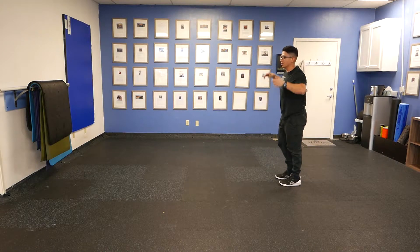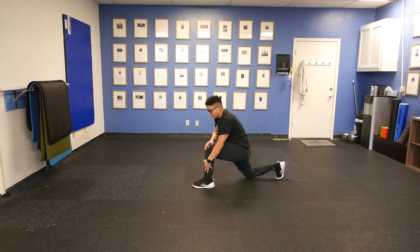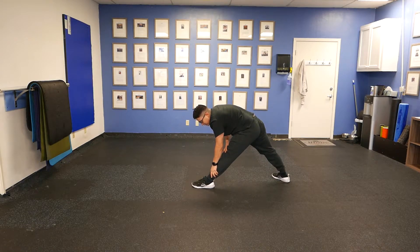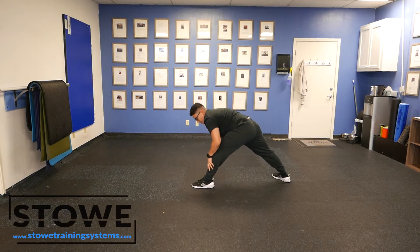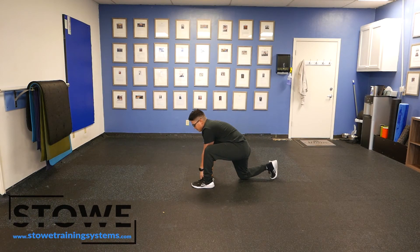Now, if you don't have that hamstring mobility, what you can do is when we do our hip lift, you can actually hold on to your knee and your shin and extend here. So if you can't get your arms all the way down because you don't have that mobility, hold on to the knee and hold on to your shin, and you'll be able to lock that down a little better. Thank you very much.